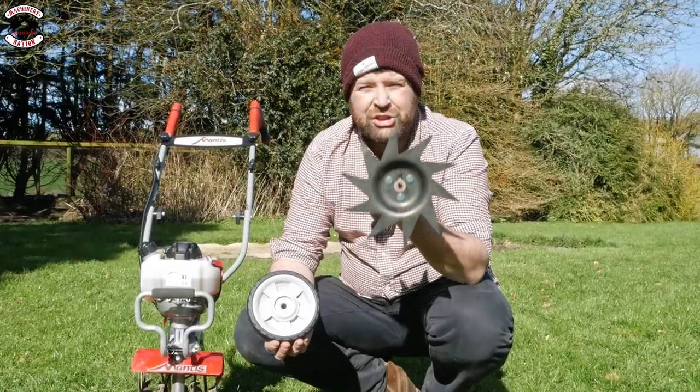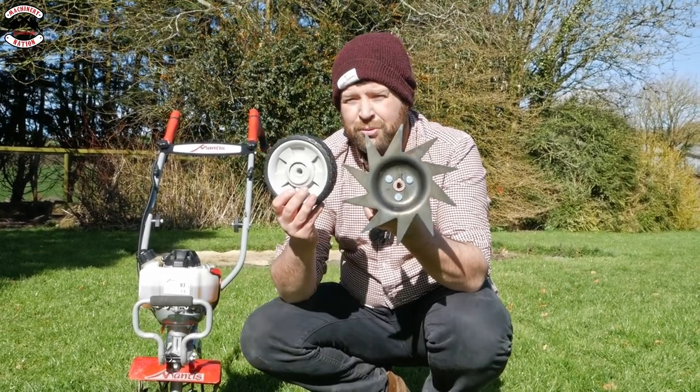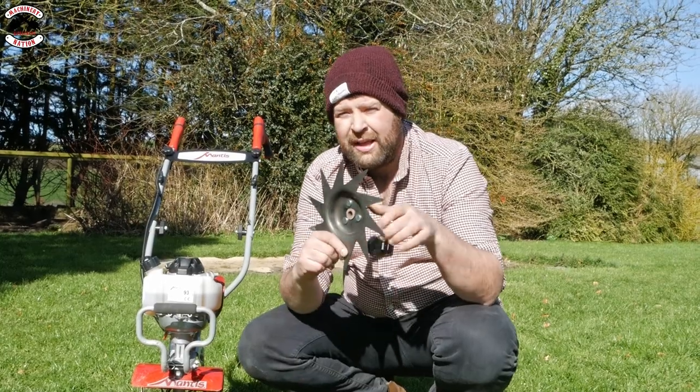Now this isn't a Japanese throwing star — this is actually a lawn edger, and it has a handy little transport wheel as well. It will run forward, edge up your lawn, and give you a nice straight border. And none of this offensive weaponry!